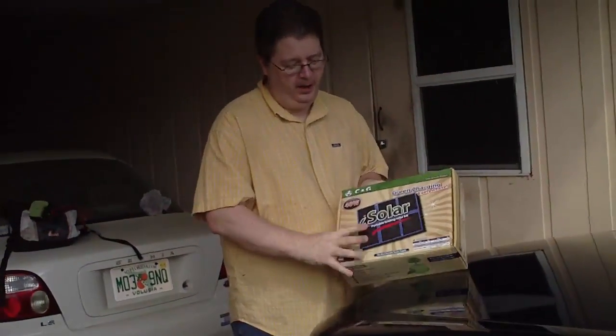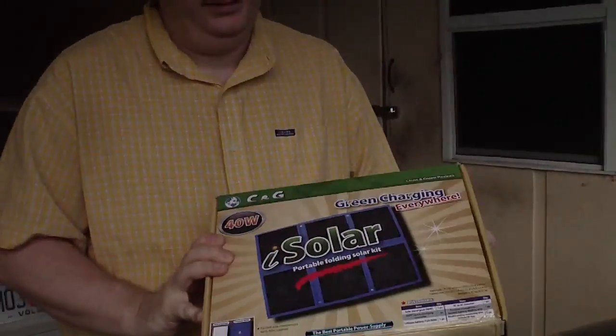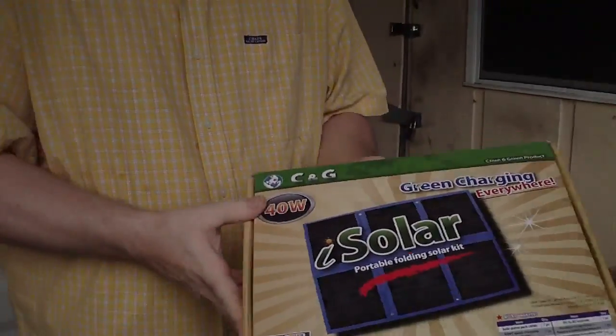This is a unit you can get on eBay or Amazon.com — it's an affordable solar unit. We're talking about hurricane and earthquake preparedness. It generates about 40 watts of electricity.